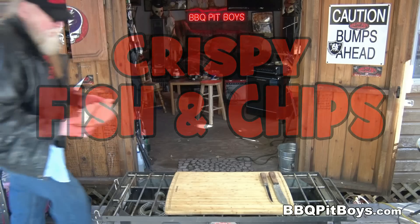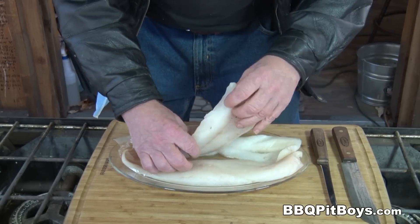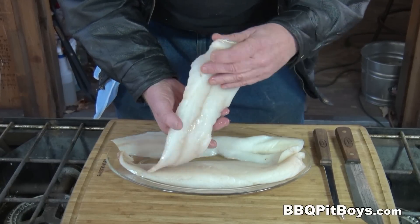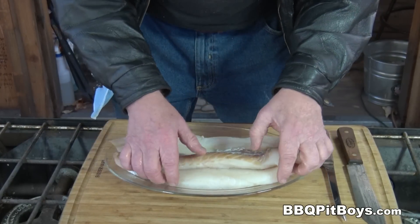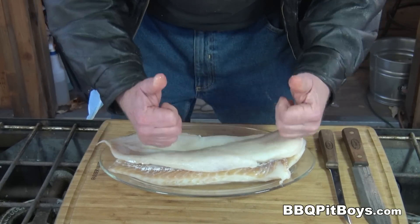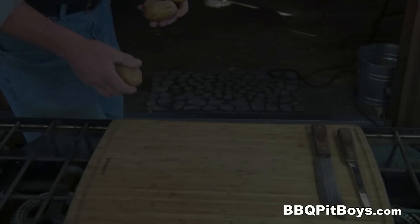Welcome to BBQPitBoys.com. Today we're cooking up some fish and chips at the pit, and it's real easy to do. Here I have some fresh cod fillets — an ideal choice for fried fish, but use your favorite fish, maybe something like halibut. That's what it's all about, right?